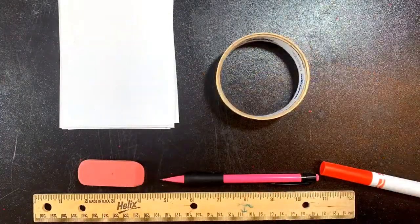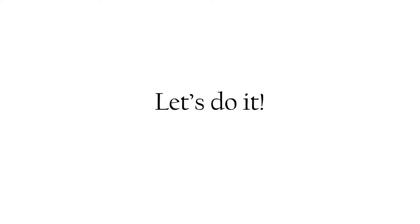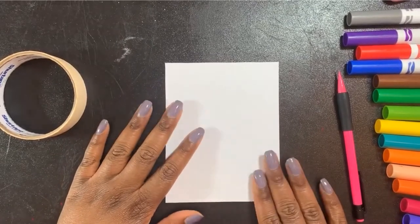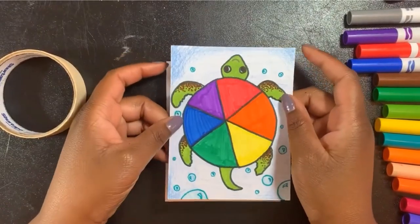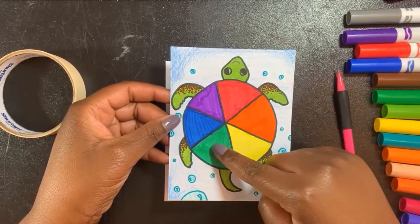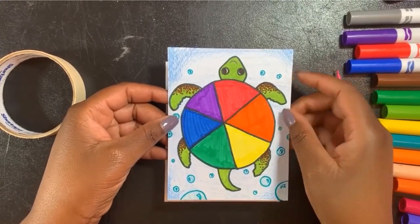Alright guys, I hope you have your sheet of paper ready — if you don't, you can always pause the video. Remember, we are making complimentary colored monsters today. If you made the last lesson, which was our complimentary colored turtle, you can grab it and refer to it. As a refresher, complimentary colors can be red and green, yellow and purple, or orange and blue, because complimentary colors are across from each other.